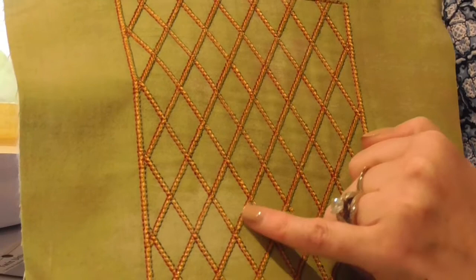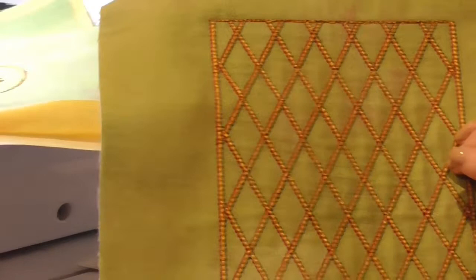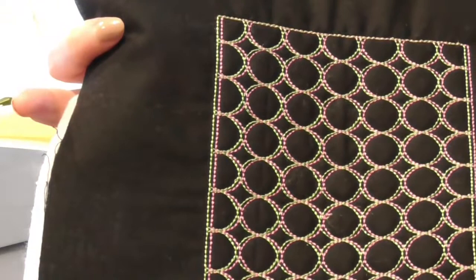This one uses the default sizes in the diamond shape IQ fill design program. This one almost gives a shadow effect and is the circle fill. Again this was left at default, but you can definitely change the sizing and shaping on all of these.